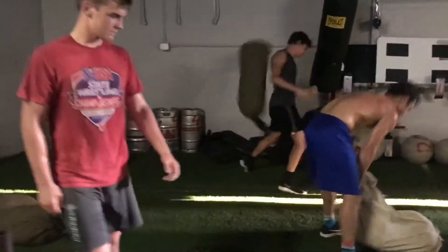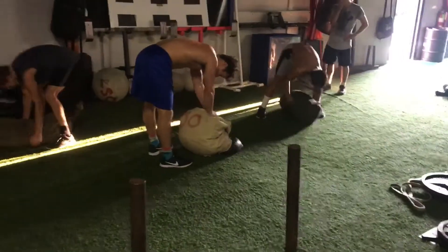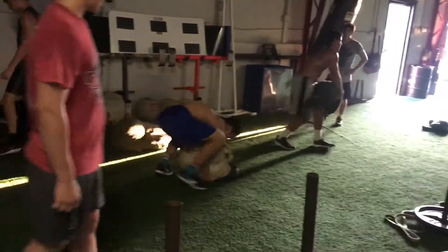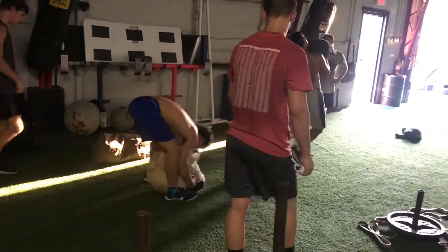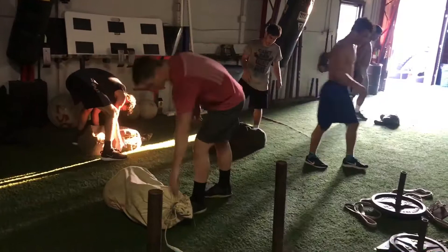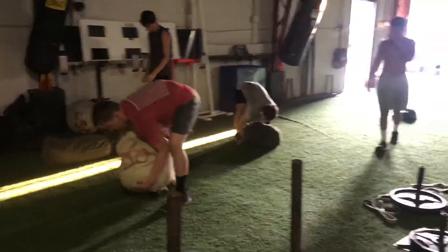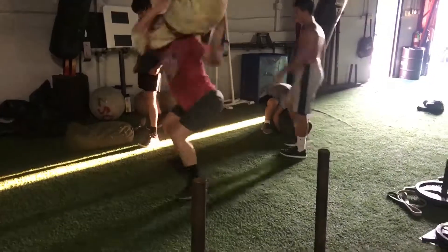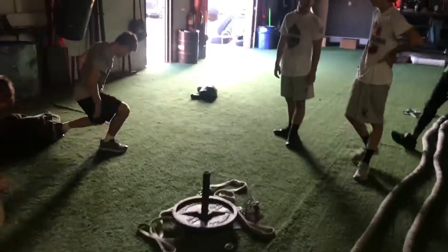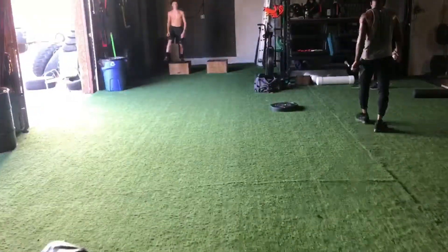For dynamic work today we went away from a barbell and did sandbag over the shoulder. We want them to scoop it, get it to their hips, explosively pop their hips and get triple extension — ankle, knee, hip — then over the shoulder. We did four reps, two on each side. Big guys used 150 pounds; they tried 200 but it was a bit much. Smaller guys were around 100 to 115.